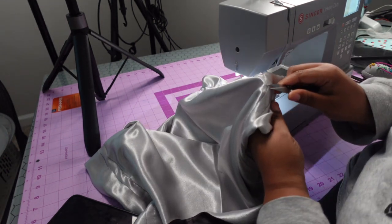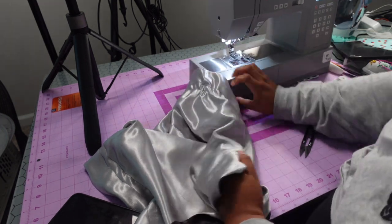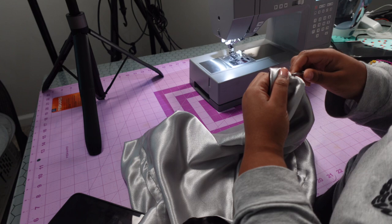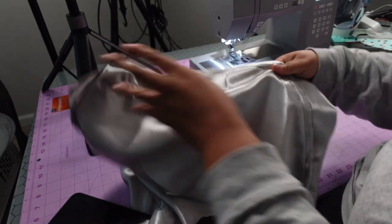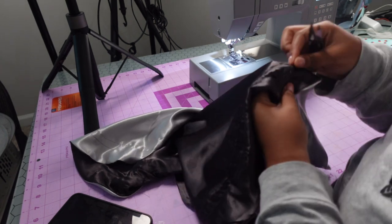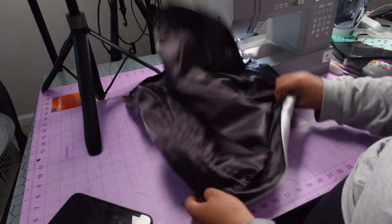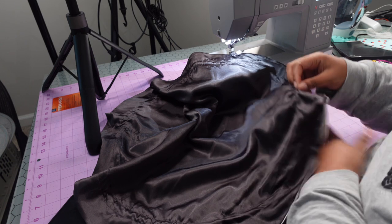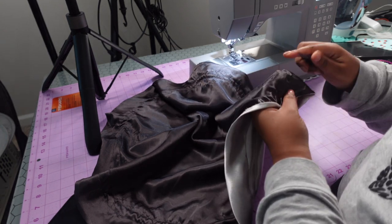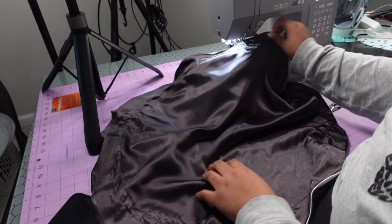When done it should look like a completed elastic channel. Snip off any little extra thread pieces. I like to do it while I see them because you won't notice them later. This satin on the inside isn't the easiest to work with — it kept catching on my sewing machine — but it's very soft.